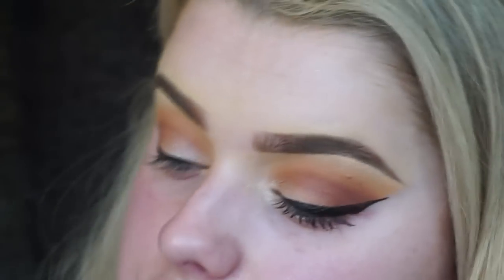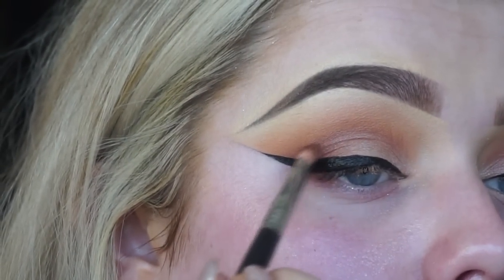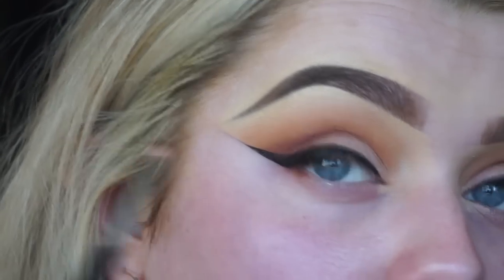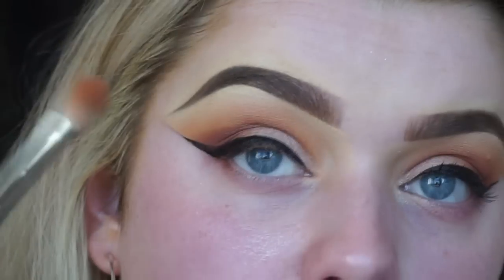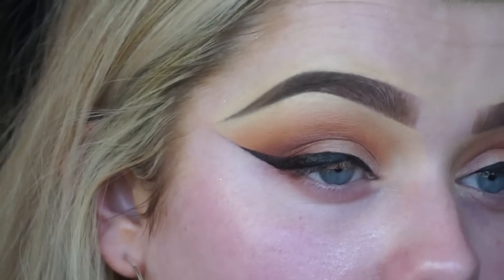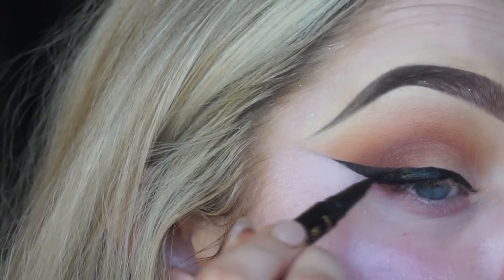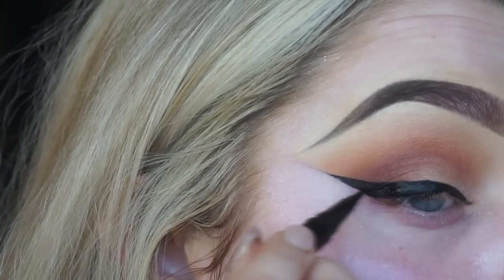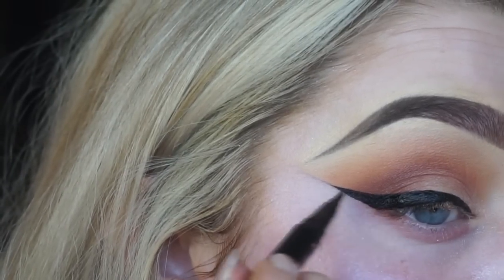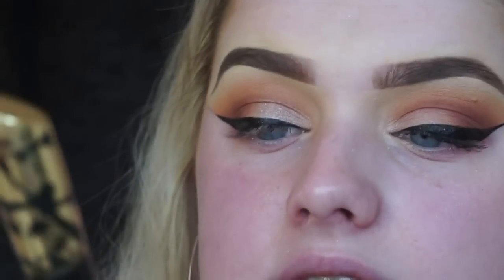Then I'm taking a little pencil brush and a darker brown color - with my eye open looking down into a mirror - just to define the crease even more and add a bit more depth. Using my medium fluffy brush to make sure to diffuse any harsh lines. A little bit of shadow transferred onto the eyeliner so I just go back in to clean that up.